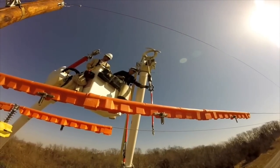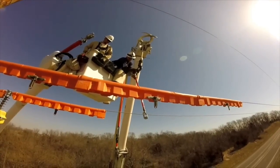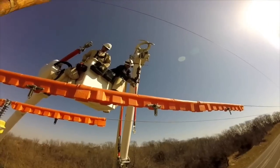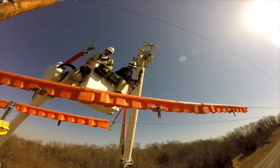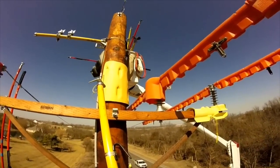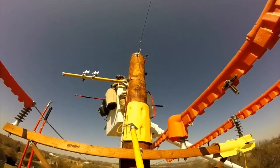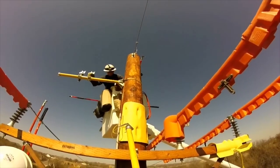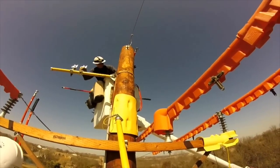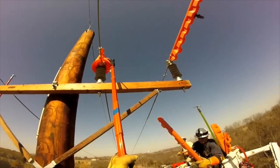Now they're going to take the bucket truck up and remove what's called a roller link stick, which has been used in connection with the boom truck to hold line three out of the way until they could move it to its new home. He's going to send that roller link stick down, then come back up in the same bucket to remove the hot arm — that was the temporary home for one of the lines while they moved it. He's going to unstrap that in front.